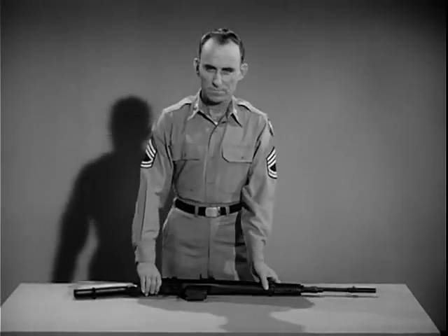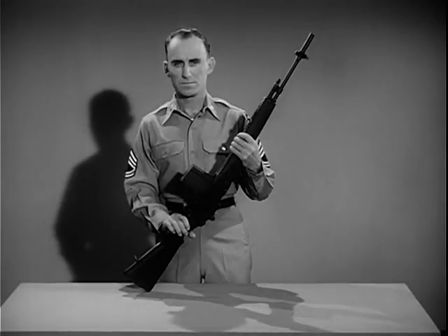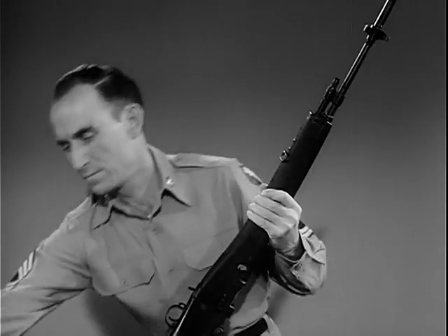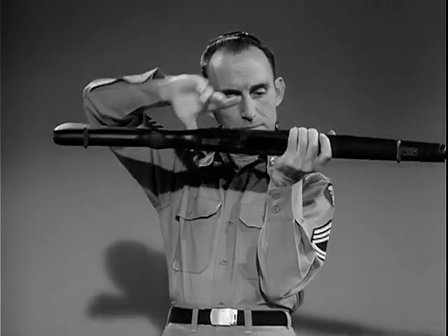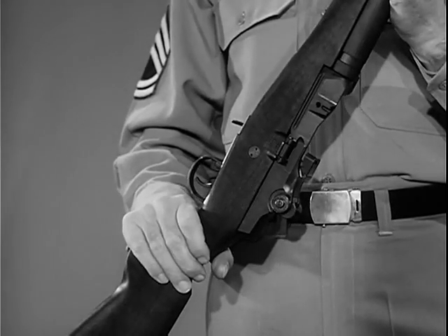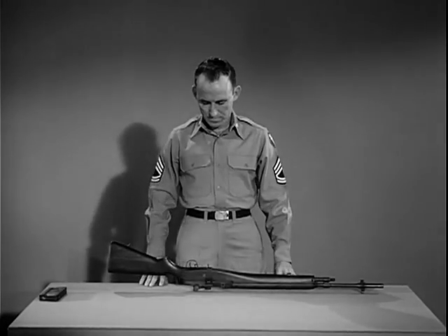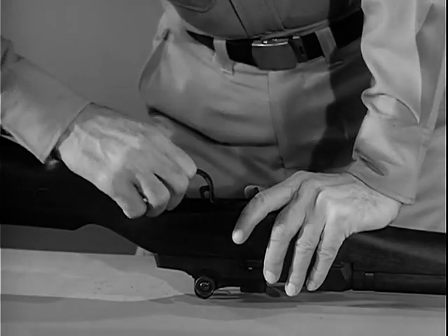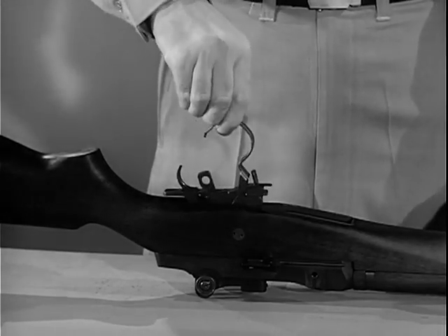By disassembling or field stripping the weapon, you will become familiar with the parts. To field strip it, first clear the weapon — that is, remove the magazine and check to see there is no round in the chamber. Put the safety in the safe position. Turn the rifle upside down with the muzzle pointing to your left. To remove the firing mechanism, grasp the rear of the trigger guard and pull to your right and pry upward. Then swing up the trigger guard and lift out the firing mechanism.